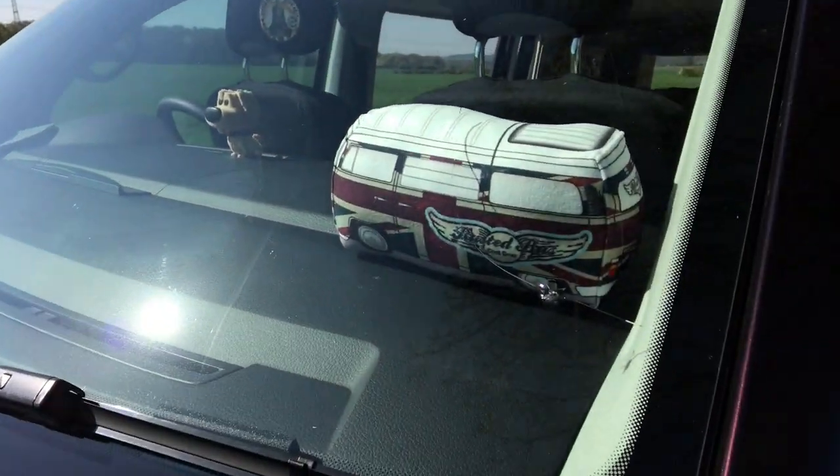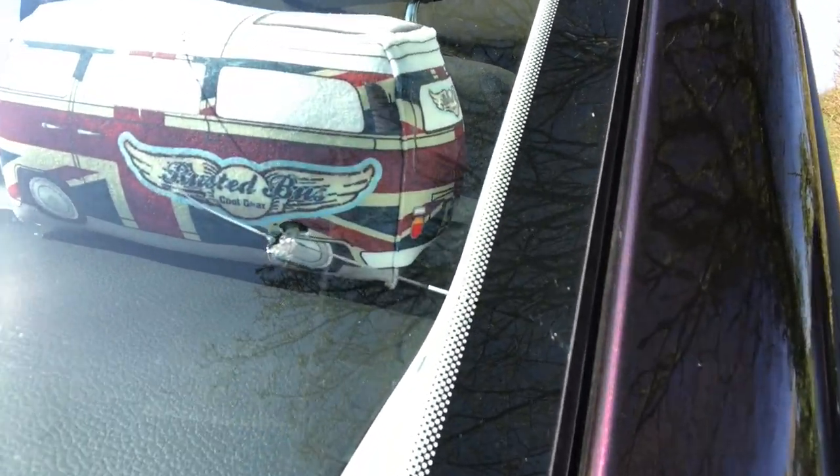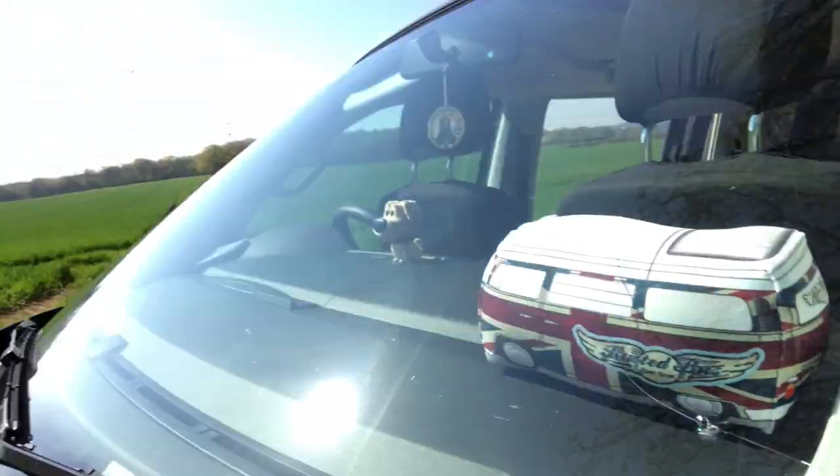Look at this — what's happened as well. We've only had it two months, and yeah, see that? Cracked the windscreen. How frustrating.